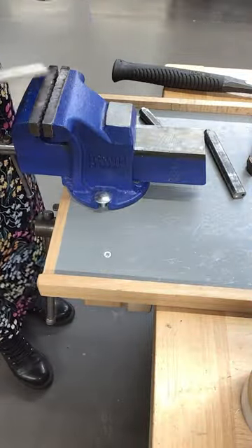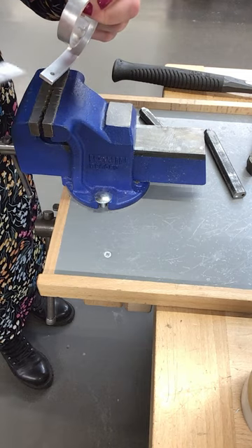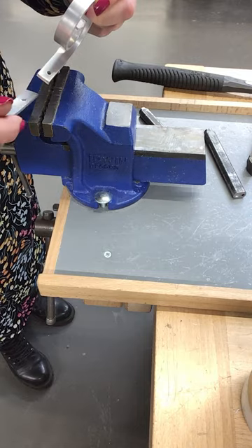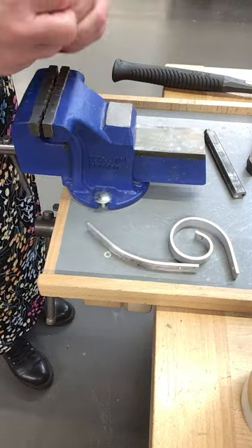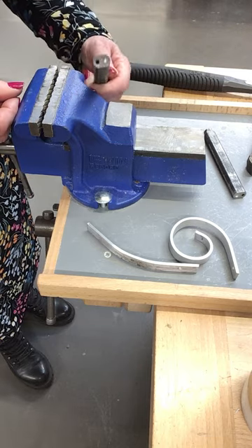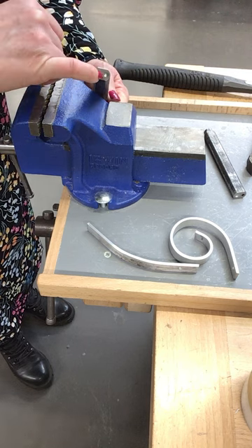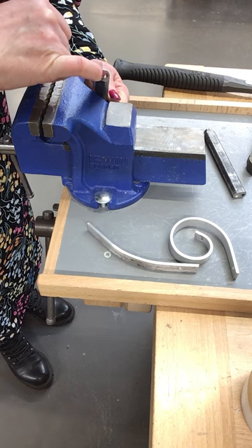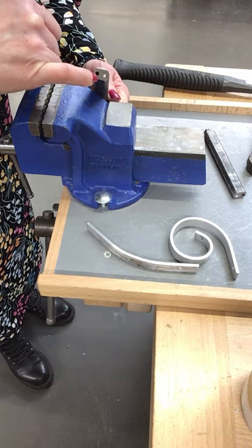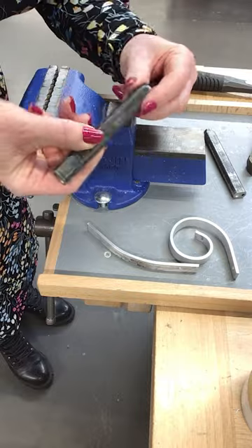We need to have the holes drilled in the two pieces of metal that we're going to join together, and it has to be a three-and-a-half millimetre diameter hole. Then we need these tools. This is called a snap and set — the snap is the domed dimple, and the set is the hole.